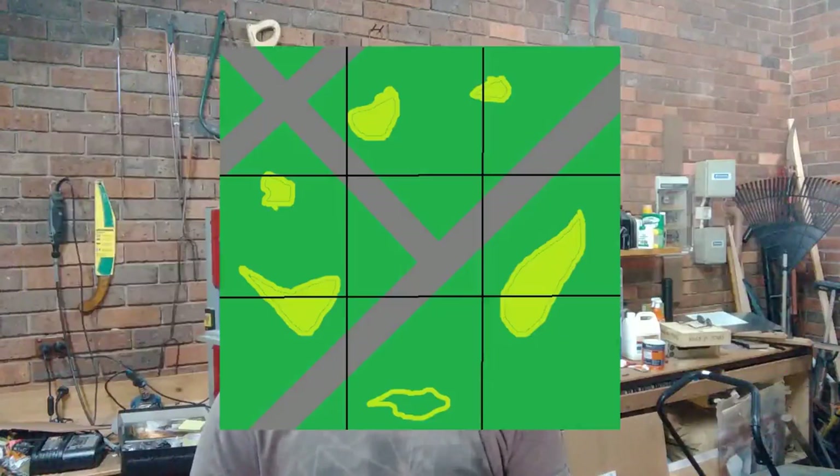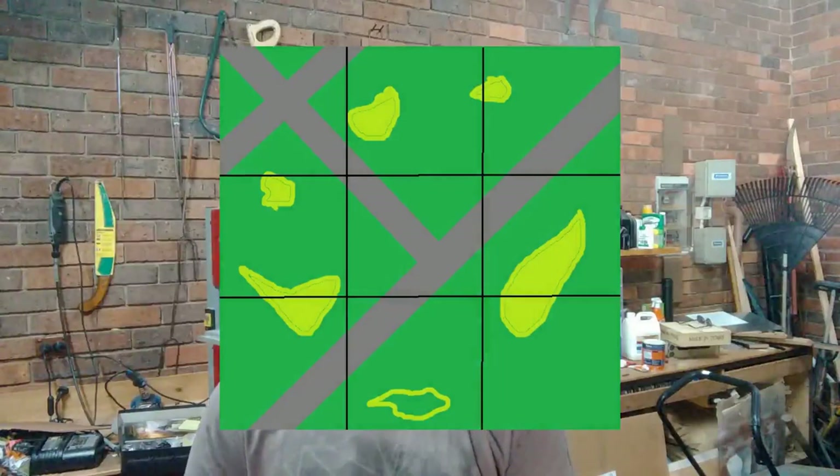This board needs to have two configurations — it needs to either work as two separate 4x4s, or as one 6x6 for big multiplayer battles. That means I'm going to need to use 9 tiles in total, and only 8 for the 4x4s.